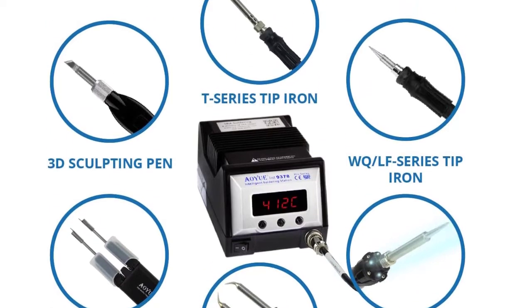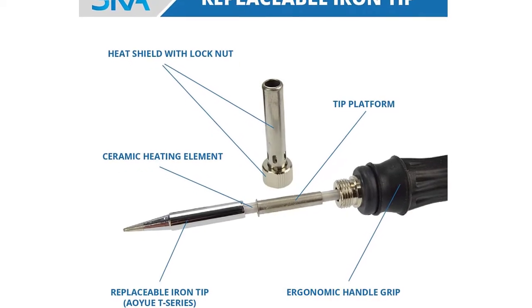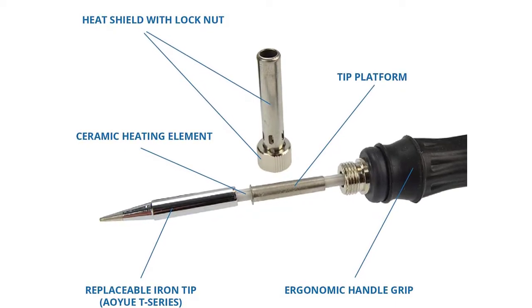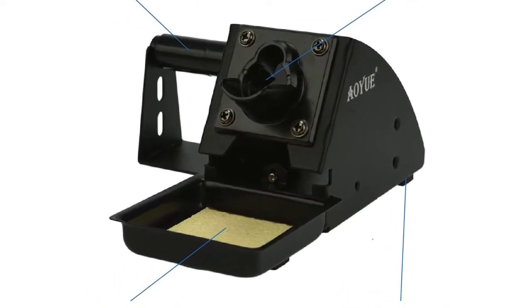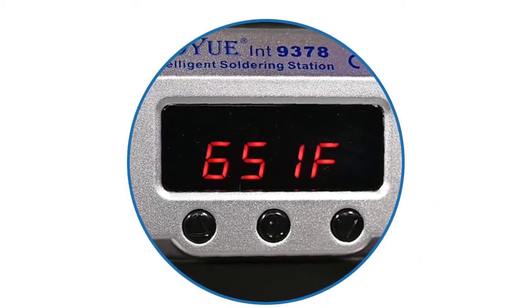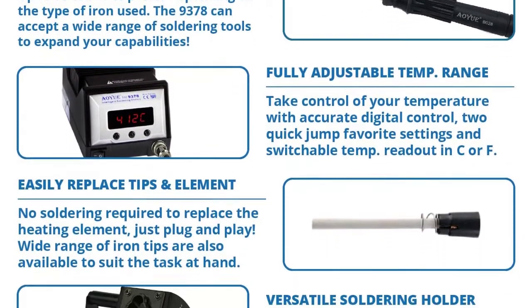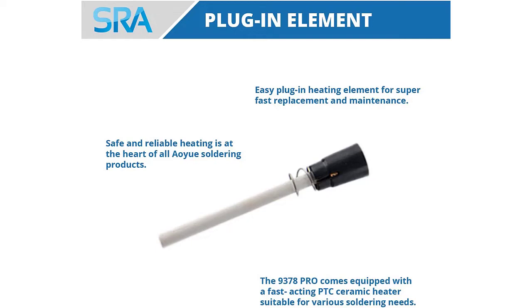Powered by an Atmel 8A Microprocessor from Microchip and proprietary software for proportional temperature control. Very easy, intuitive user interface with large LED display. Switchable °C/°F temperature scale. Plug-in heating element — no soldering required to replace. Multi-tool capability: available tools include micro-tweezers, macro-tweezers, LED iron, 3D sculpting tool, and WQ composite tip iron (75W). All tools feature a quick-heating ceramic element. Intelligent functions include digital offset for temperature calibration, system lock, and two quick-jump temperature settings.